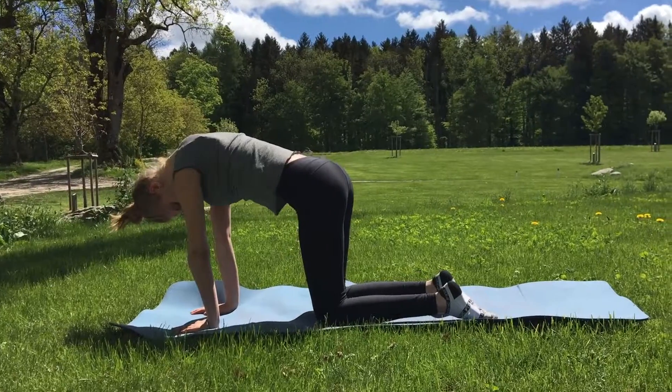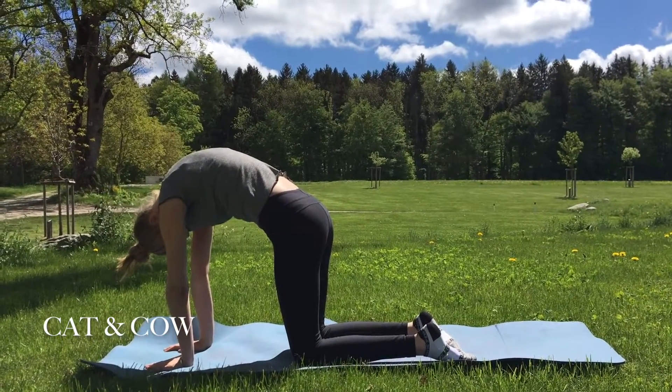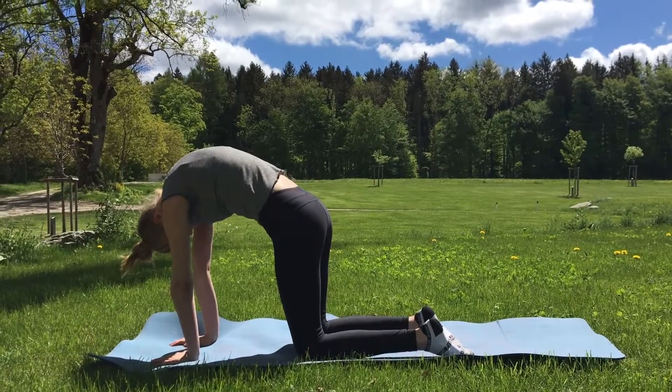Next comes a simple pose to relax your back with, the cat and cow pose. Make sure to really breathe in and out while doing each pose to fully achieve maximum relaxation.